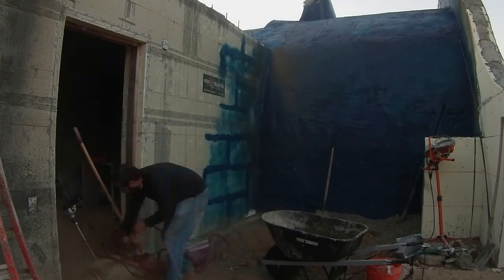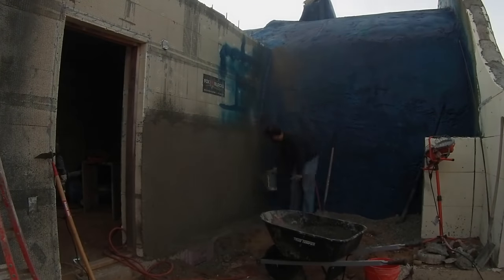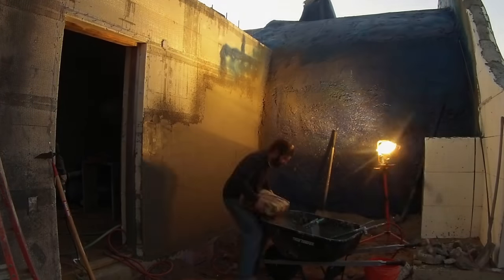Before I can bury the garage, I need a retaining wall to keep this dirt from falling onto this back door. But first, I need to stucco over the fox blocks.